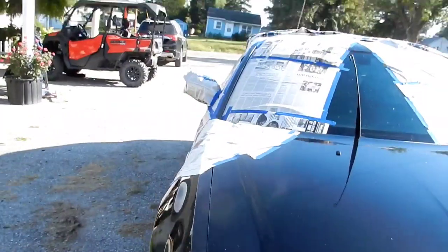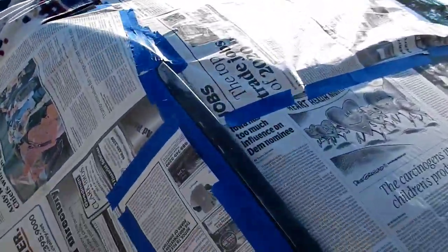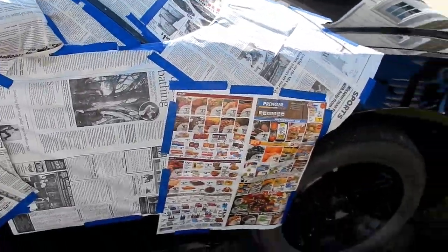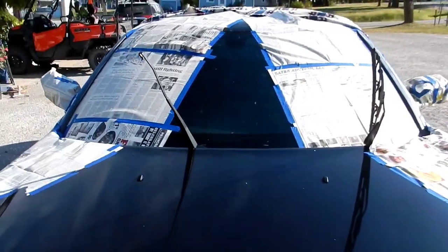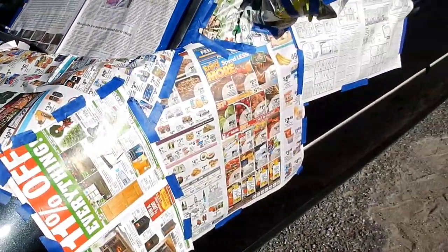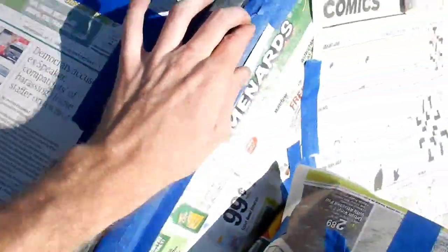I got it taped up as best I possibly could. Hopefully there's not going to be any overspray anywhere. I'll move the blanket around a little bit — throw it on the hood probably, and in the middle. Nice down to the wire underneath it — all that.